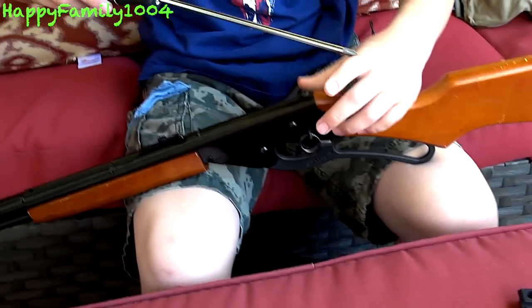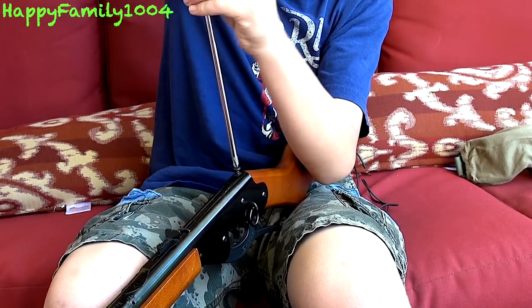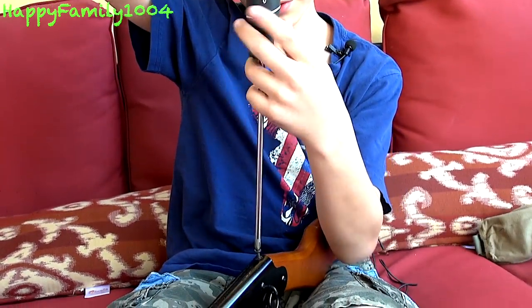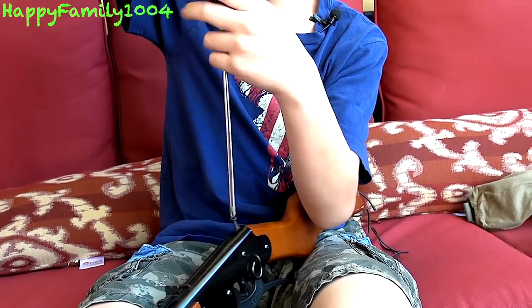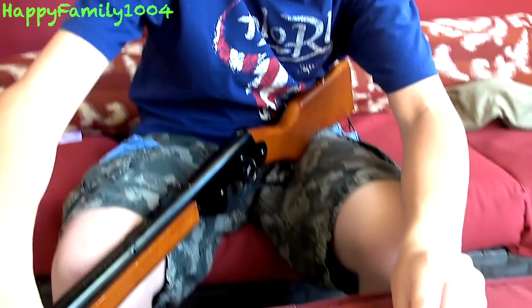So first thing you got to do is get a screwdriver, put it in, and unscrew it. It's a pretty long screw, so when you put this on it's not going to fall off — it's going to stay on pretty nice. And finally it's out.